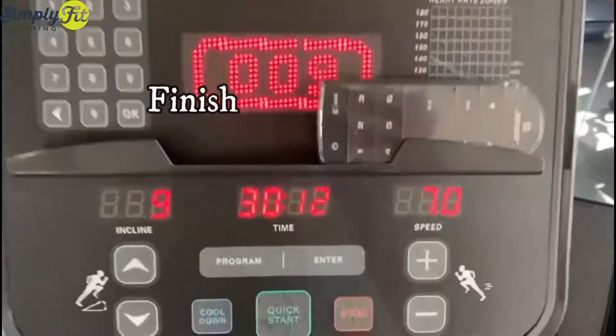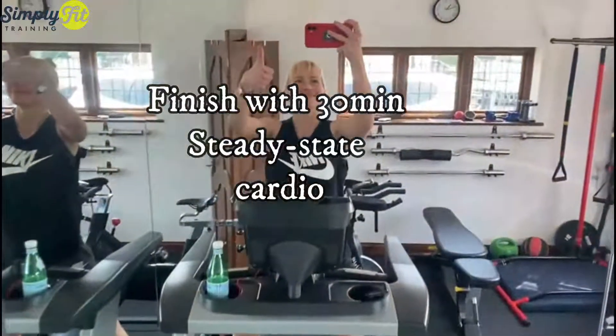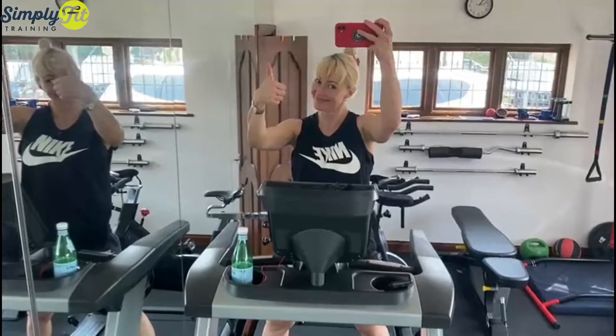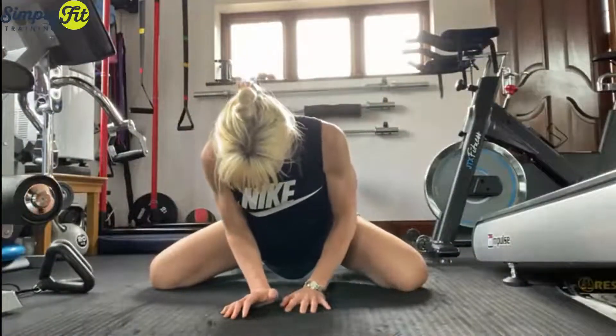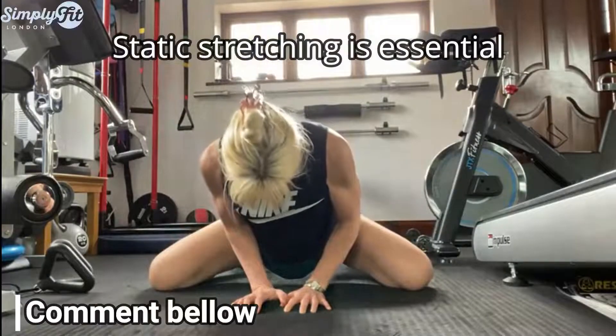Just hit hard. Once you do three to four sets, then do the next 30 minutes of steady state cardio.